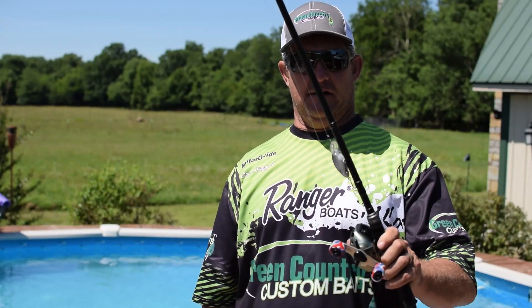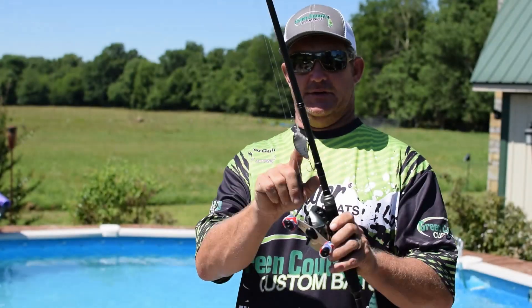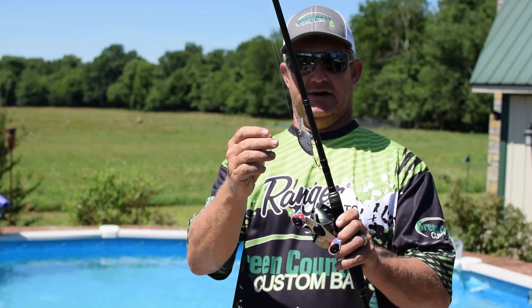Today's video is going to be all about testing products. Blank Baits is a reproduction from Dinger Customs — it's a pressing of the Little John MD.